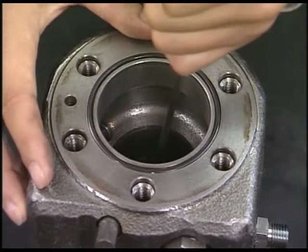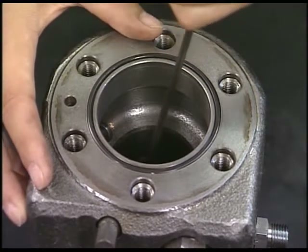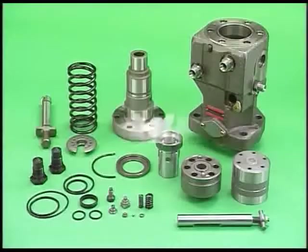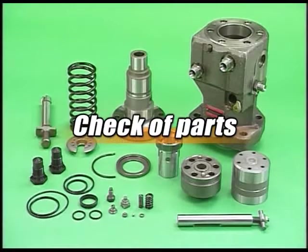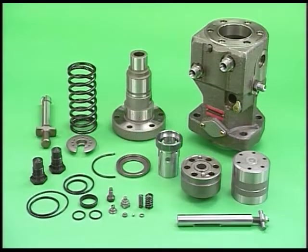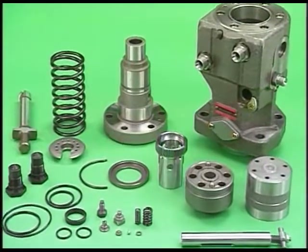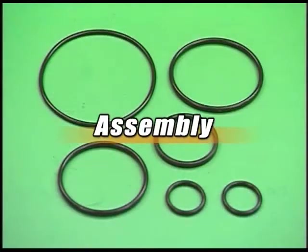The overhaul of fuel injection pump will be completed. Wash the disassembled parts and check for abnormality. Be careful not to damage parts during washing. After checking, reassemble with the necessary parts replacement. Replace all O-rings.